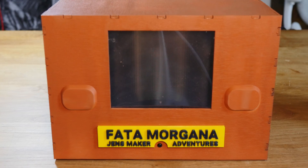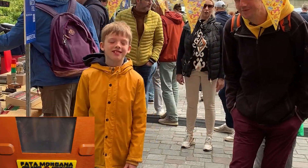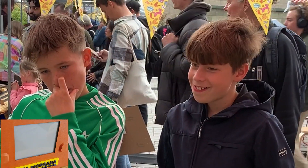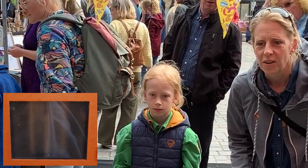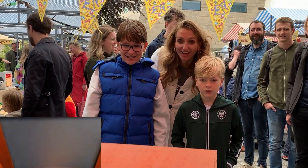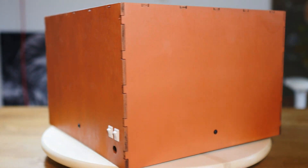I made this box. It makes treasures appear when no one is around. But if you get too close, the treasure will disappear. To find out how this box was made and how it works, stay tuned.